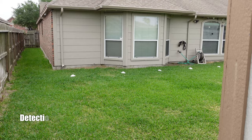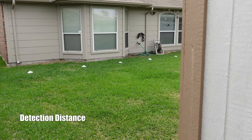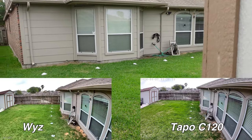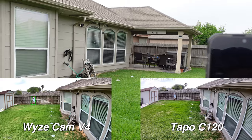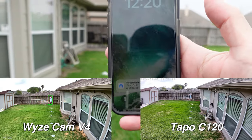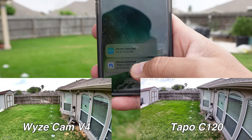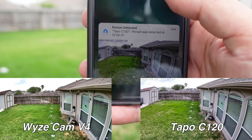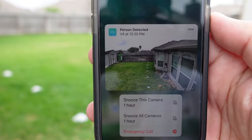We are going to compare the maximum detection distance on both of them. I've set the sensitivity of the Wyze to maximum, and both have person detection only turned on. At 40 feet, the Tapo is quick — and that's with a snapshot, just coming out of the shed there. And the Wyze V4 is the same.